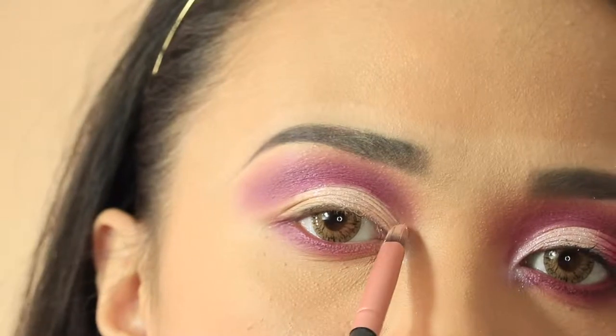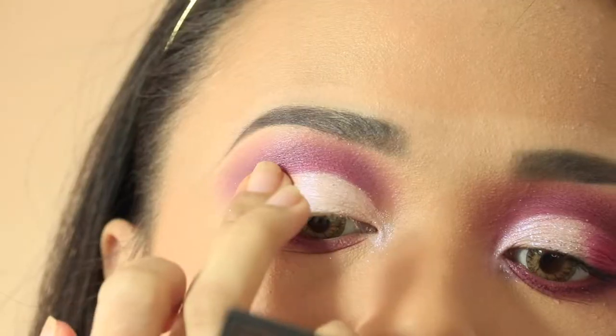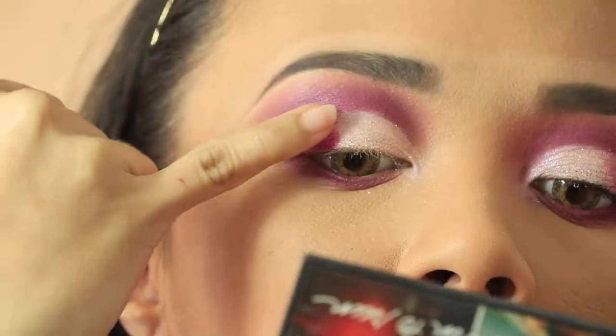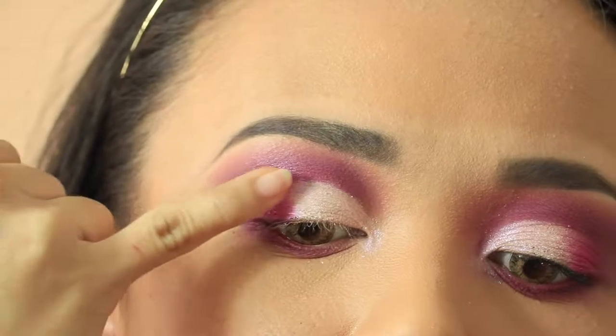Use the same white shimmer on your inner corner or in your tear duct area. Then take the pink shimmer shadow and apply it at the outer lid. Blend it with a lighter pink shadow and the matte magenta color for your gradient effect.